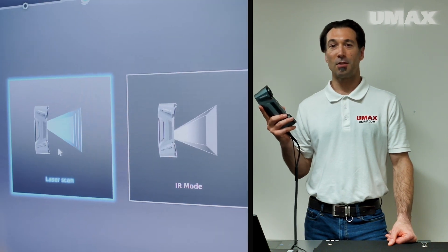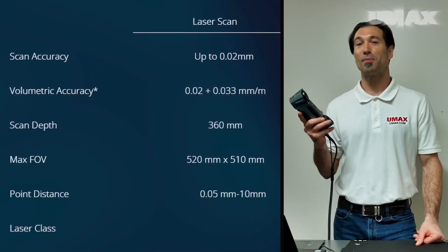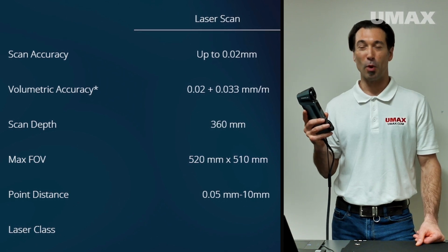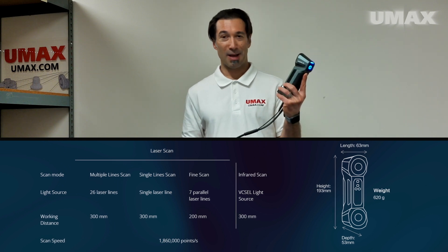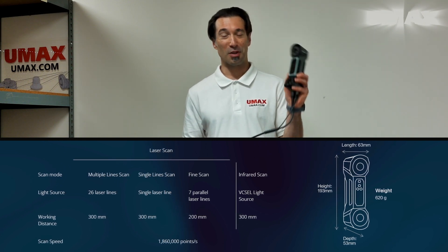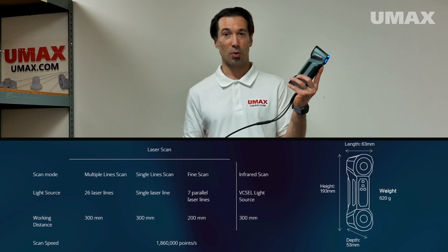The FreeScan Combo utilizes two light sources: infrared Vasell and blue laser. It has an impressive volumetric accuracy of 0.02mm as well as a resolution of 0.05mm. It's quite compact, measuring just 193x63x53mm and weighing in at just 620g.